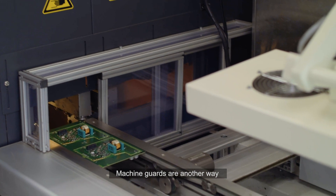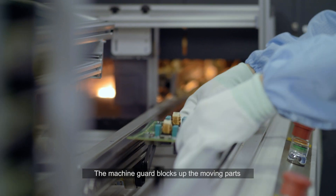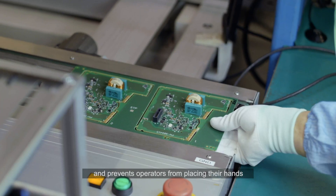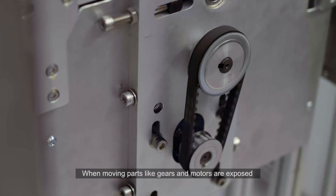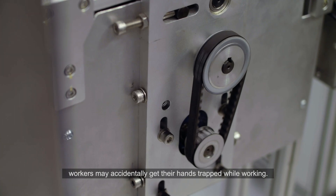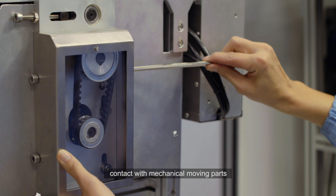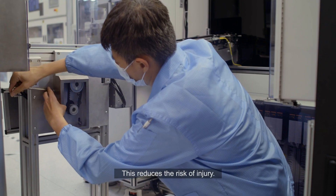Machine guards are another way to prevent hand and finger injuries at the workplace. The machine guard blocks up the moving parts and prevents operators from placing their hands too close to the moving belt when the machine is in motion. When moving parts like gears and motors are exposed along the automation line conveyor, workers may accidentally get their hands trapped while working. By ensuring the guard is in place, contact with mechanical moving parts is restricted while the machine is in operation. This reduces the risk of injury.